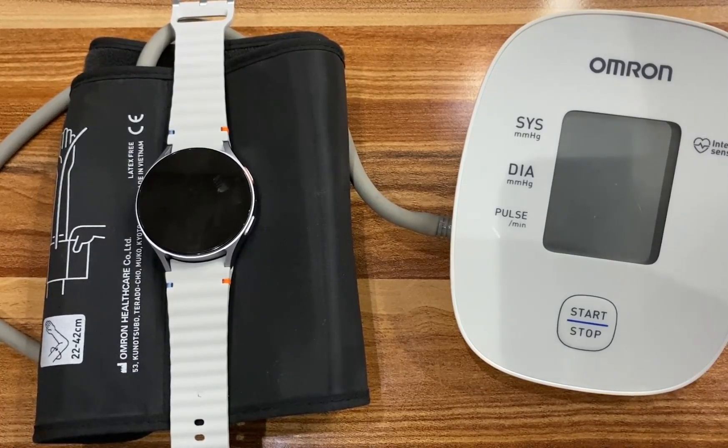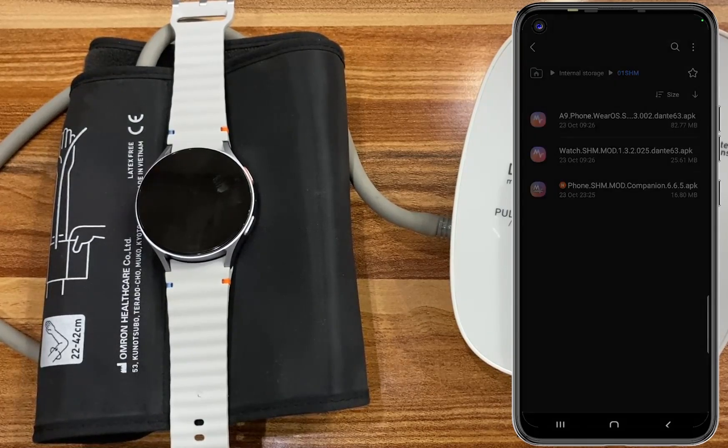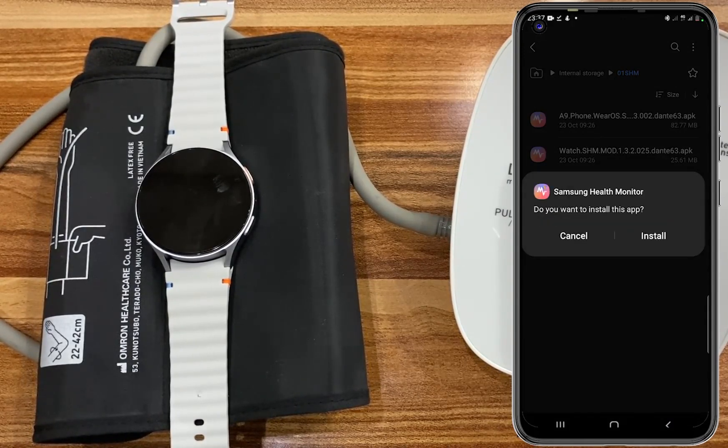I will go ahead and install the SHM app on my phone. I'll simply go to my folder here and you can see the first file. I'll select it and click on install, and this will be installed on my phone.